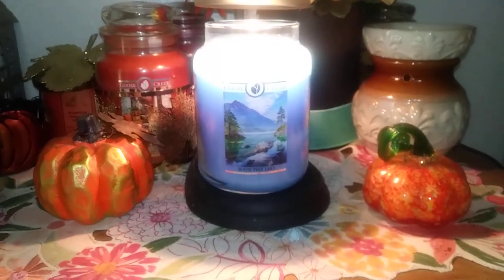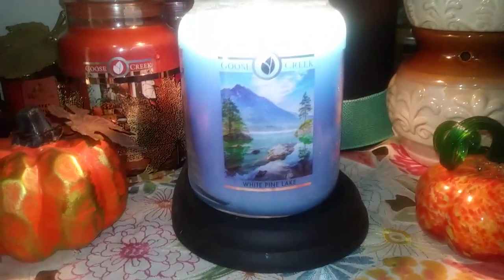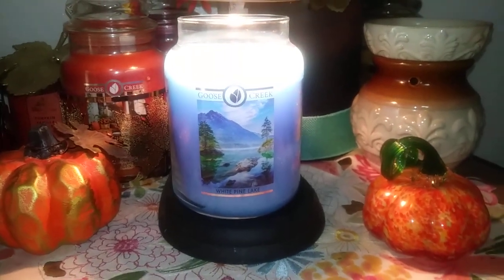Hi there, welcome back to my channel, Lori Candelover. We're going to do a quick review of White Pine Lake. This is a two-wick, 24-ounce paraffin jar.